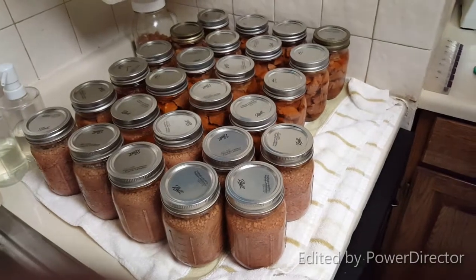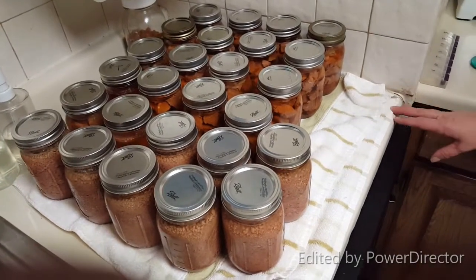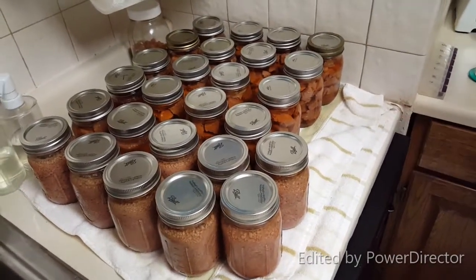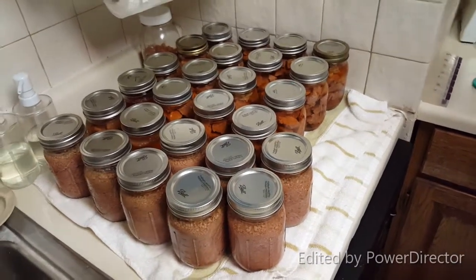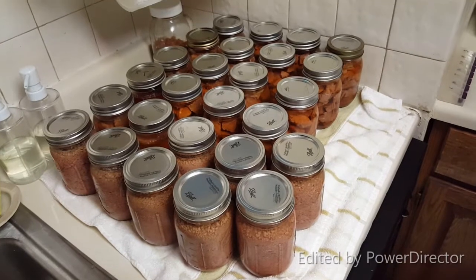I'm getting ready to smoke some pork butt. It came from a big old banjo butt type pig, and it's nice and round and plump and juicy.